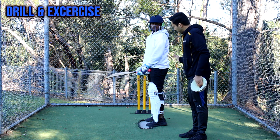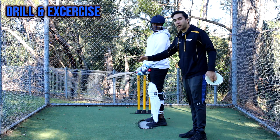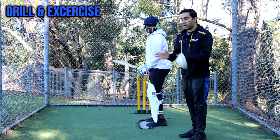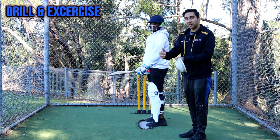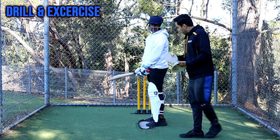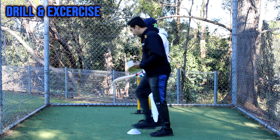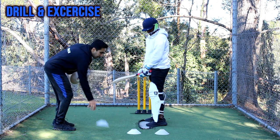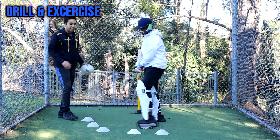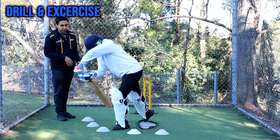To practice this shot, I have a batsman and we're going to put some cones around their front foot to make sure they are not taking a very big step. They need to stay within a small step zone where they can lean forward and hit the shot. The cones are placed in front of their front foot, making a semicircle around the offside. The batsman can test this distance and adjust the cones as needed.